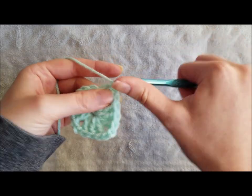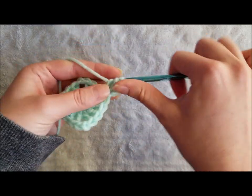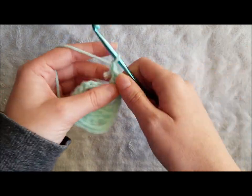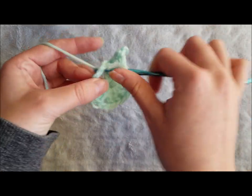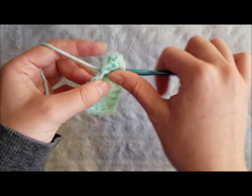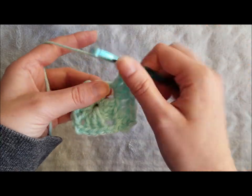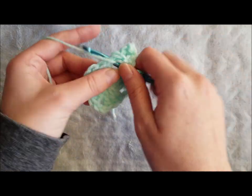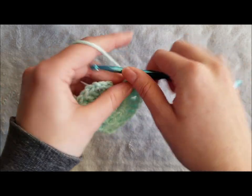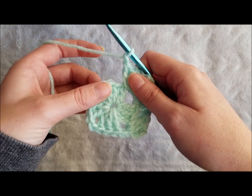Now for round two, chain three. Make two double crochet in the same space. Chain two to create a corner and make three double crochet in the same chain two space. Chain two to create a corner and make three double crochet in the same chain two space. Chain one and create three double crochet, chain two, three double crochet in the next corner.